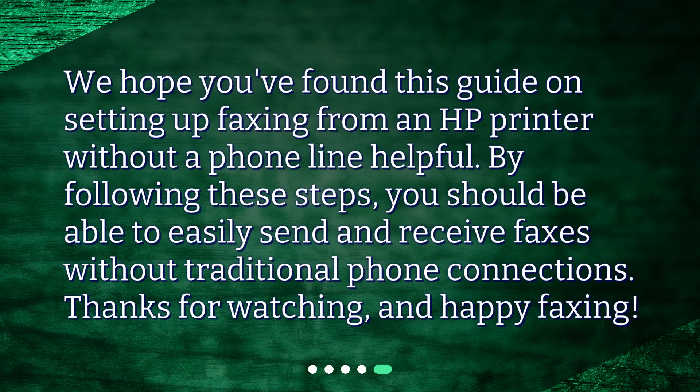We hope you found this guide on setting up faxing from an HP printer without a phone line helpful. By following these steps, you should be able to easily send and receive faxes without traditional phone connections. Thanks for watching, and happy faxing!